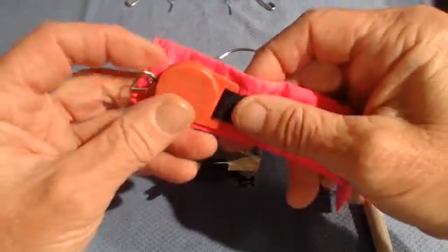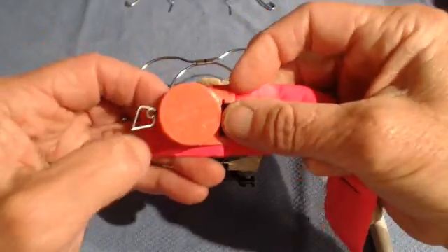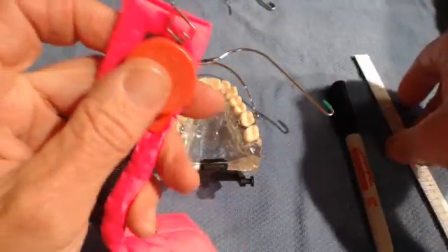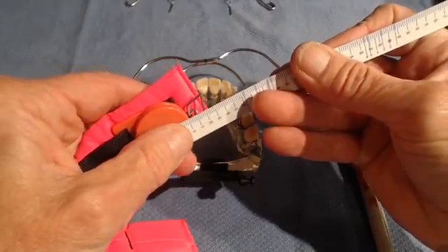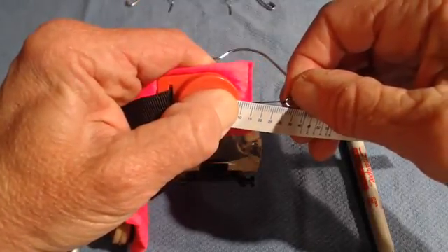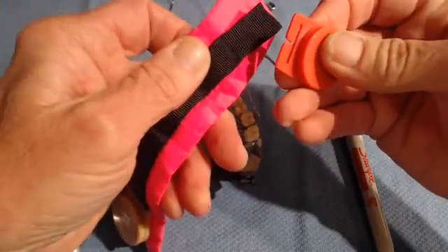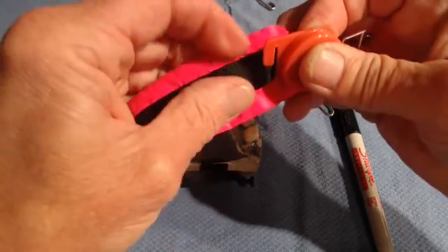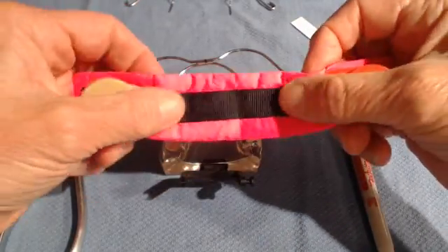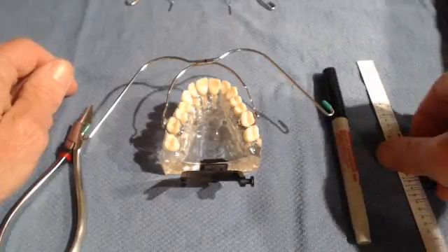The neck strap — this is an older pink version; the new ones are black — can go on in this position or that position based on the size of the patient. As long as you have anything past a 20-millimeter pull, it will deliver the stated force. For instance, if you put the ruler at 10, then 10 plus 20 is 30, so anything past that 30-millimeter mark delivers the advertised force — just about an inch. The force module hooks onto multiple spots; our new neck straps only have two options, while older ones had many options.